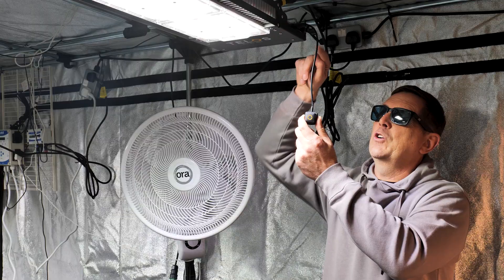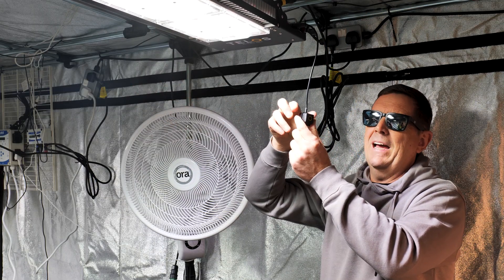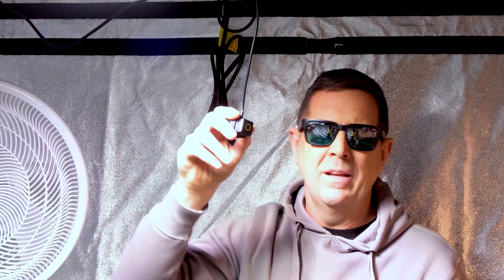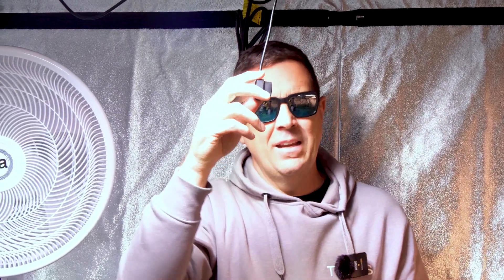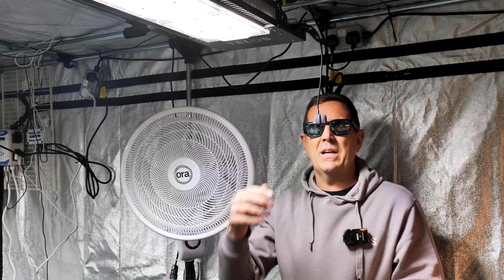If you want to daisy-chain the Growcast to each light, all you need is a linking kit. You use a T-piece and just basically run to each one, so all four lights are on the same channel. Or you can put individual Growcast units on each one and have them all working independently. I prefer daisy-chaining because then they're all going to dim up and down at the same time.